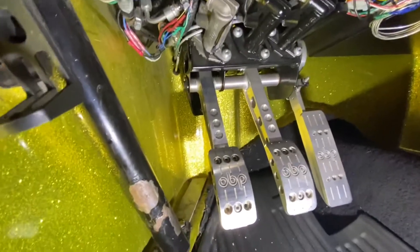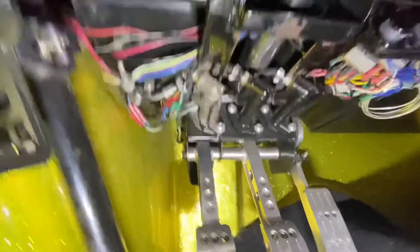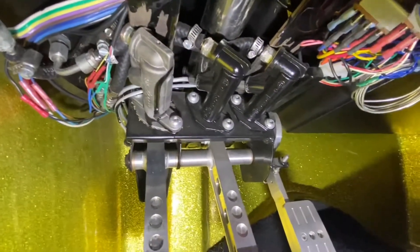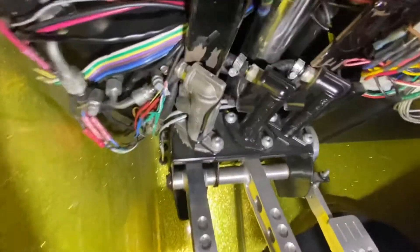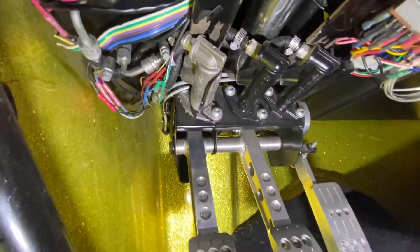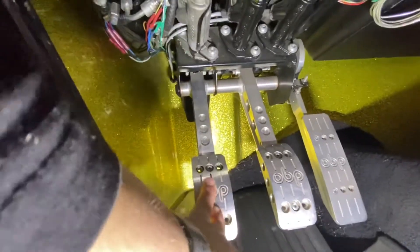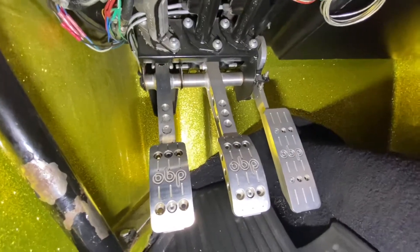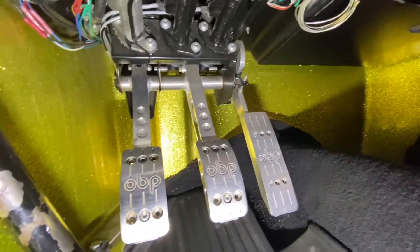For the clutch, I had to go with a five-eighths bore master cylinder. The smallest one that OBP makes is three-quarter inch, so I went with Willwood — exact same fitment but they make a five-eighths bore. Now the clutch is actually pressable. It's still pretty stiff, but very pressable.